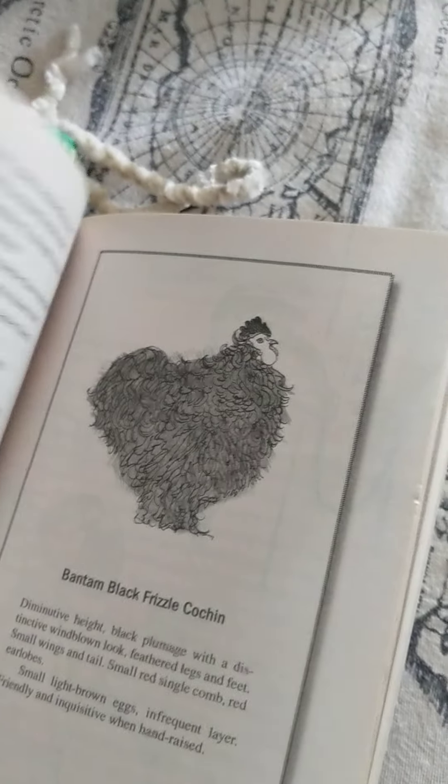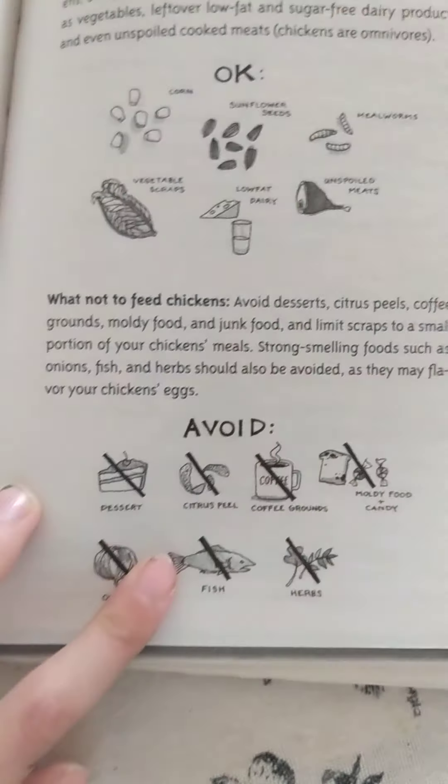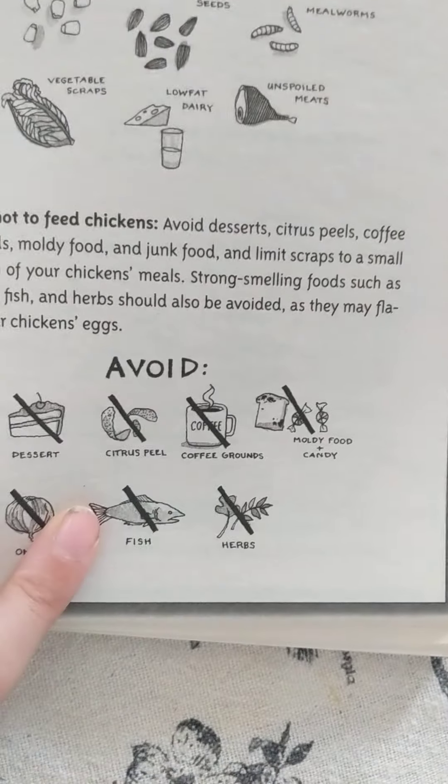I think that this is a good book. I like that it gives pages that have a kind of chicken that's in the book, and then it says a description of them. And I like that all of the chickens have a nice superpower — I like that.